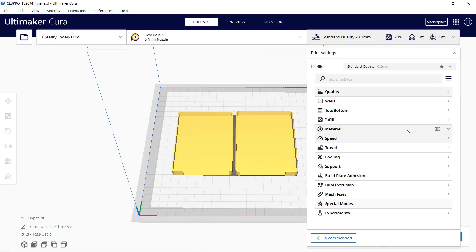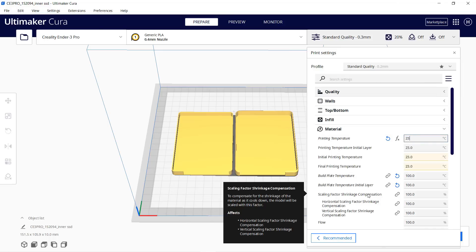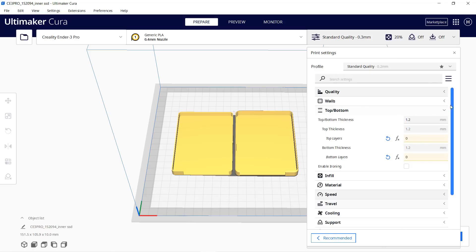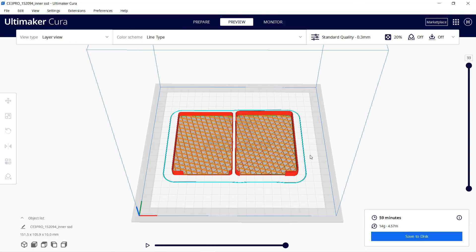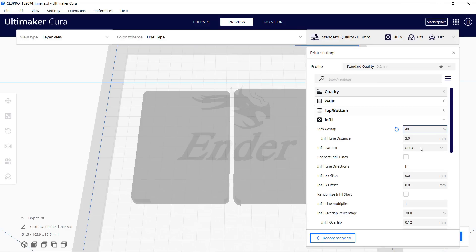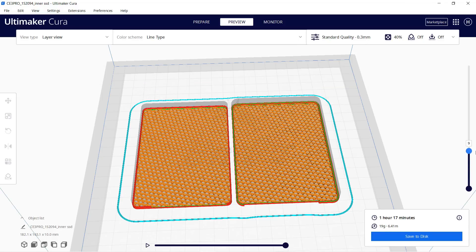I'll leave the layer height as is but change the printing temperature to 235°C and the bed temperature to 60°C. I'll change both the top and bottom layers to zero so that when sliced the model will be just the infill, resulting in a crisscross pattern. I'll change the infill density to 40% and keep the cubic pattern. This will take just one hour and 17 minutes to print.